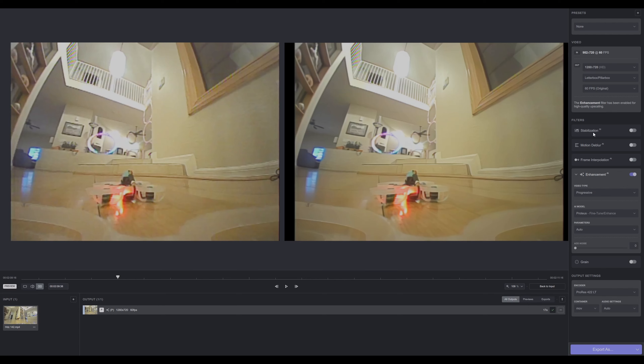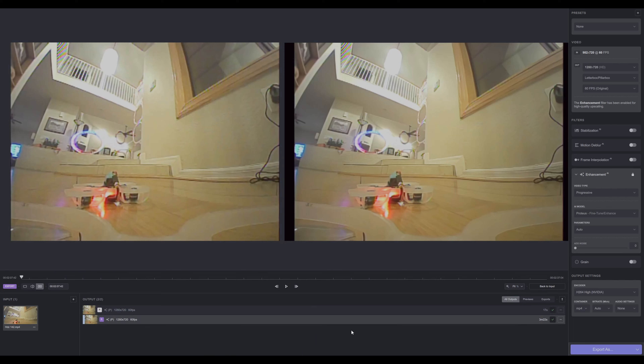There are other options like stabilization — I haven't really messed with that, I use other programs for stabilization. Motion deblur seems to be handled already in this model. Frame interpolation we went over — it adds frames where there are none and does a really good job at that, but 60fps is good enough for me. I did let this render finish — it took 3 minutes and 22 seconds for what was essentially a 30-second clip. When I do my analog footage it's usually no more than a couple minutes. Longer, higher quality footage will take more time, but you can just set it and forget it overnight.